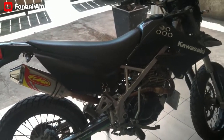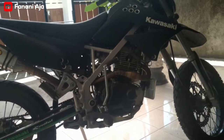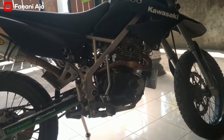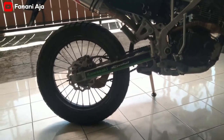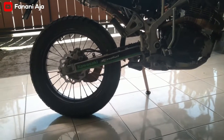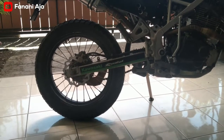Jadi KLX S ini sudah dimodif pakai mesin Tiger, sehingga enak untuk dipakai untuk touring jauh-jauh, tampilannya juga masih standar, kelistrikan nyala semua. Kemudian pelek pakai Tekno yang aluminium. Kalau KLX S pakai ring 17 depan belakang, kalau KLX S itu biasanya pakai 19-16 ya teman-teman.